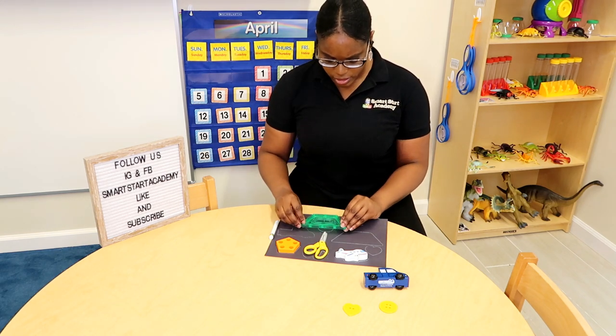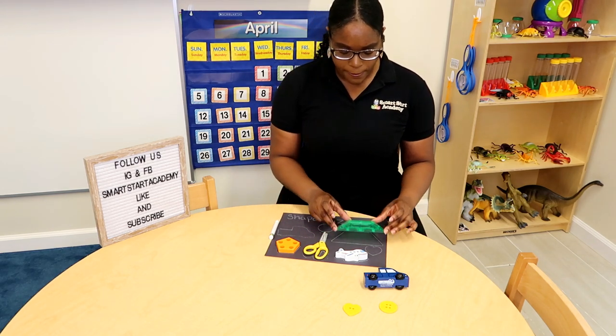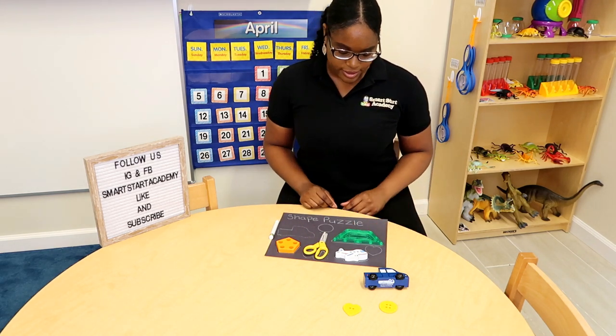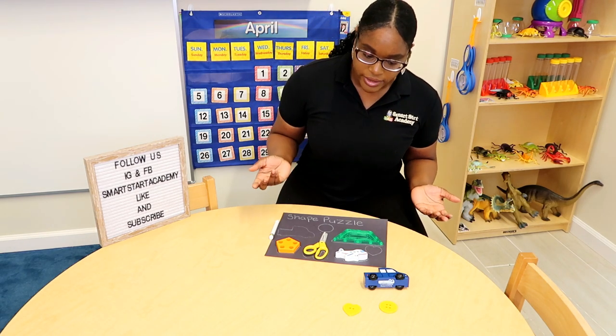Does it fit in the circle? No, it covers the circle right up. What about right here? Yes, that's a perfect fit friends! How about our next shape?